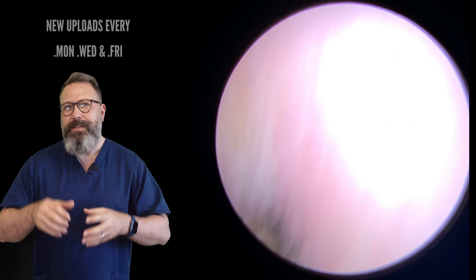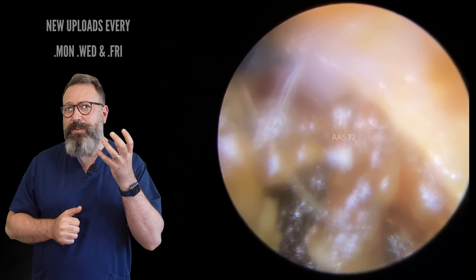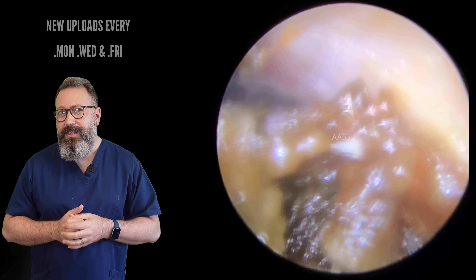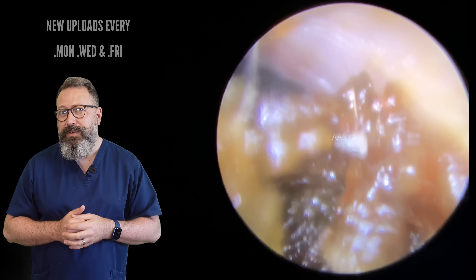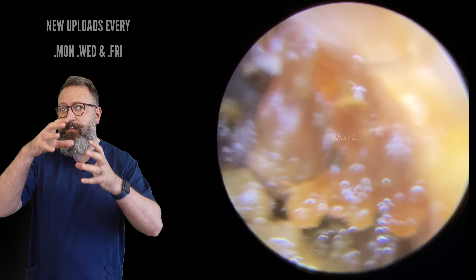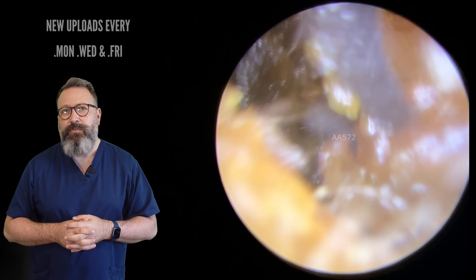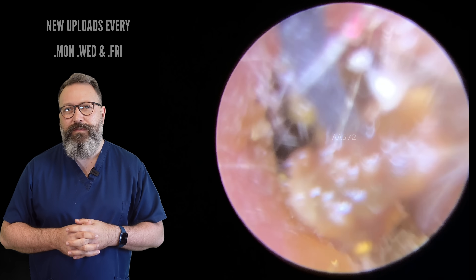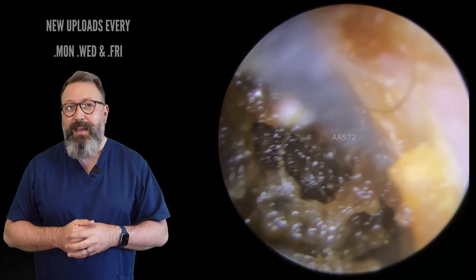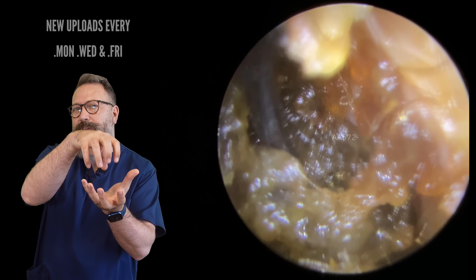I'm taking some of the bigger pieces away and going straight in with the rosin inserter. Now the benefit here is we've seen what it was like on the other side, so we're aiming for this little gap at the top. I want to see if this is one big piece we can roll forward, similar to what we did on the other side. Unfortunately, this is actually lots of pieces of wax all layered one over the top of the other, all very dry. So I'm going to get a grip on a small piece and take that away first. It's a small piece — actually quite big in relation to the size of the ear canal.